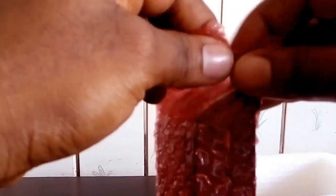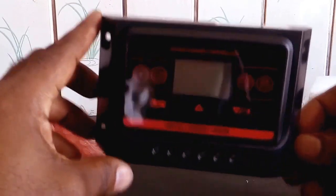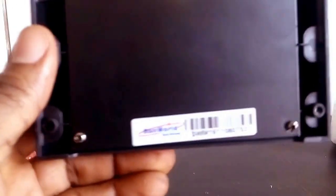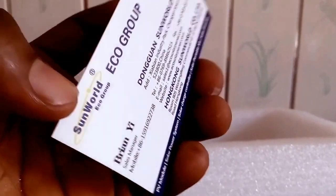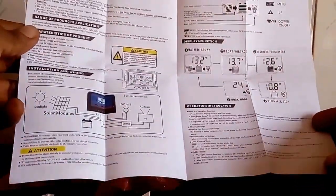Here is the unboxing — it is indeed a very cheap charge controller. I got this for below $20 and it came in three weeks to my country. This charge controller from Sun World has two USB ports underneath it for charging your phones and tablets. It came with a business card and a manual showing the operation, installation, and everything you need to know about this charge controller.